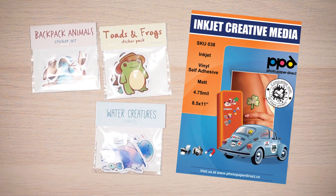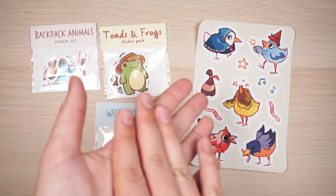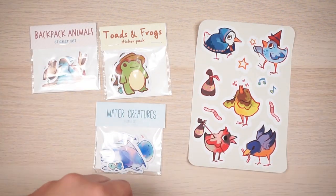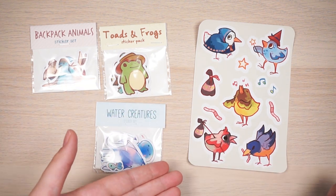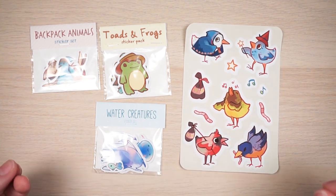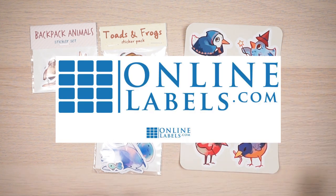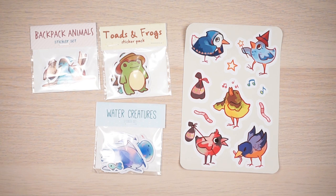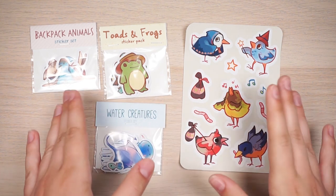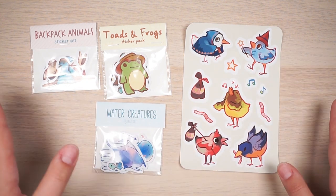I've been experimenting with Photo Paper Direct matte printable vinyl paper — it's pretty much the same quality, but it's so thick that it takes a lot of pressure for the Cricut to cut through, and if your blade is a bit dull it won't completely cut through. So I prefer the printable vinyl overall because it's thinner and still really nice quality with vibrant colors. If you live in the States, Online Labels is a good site — their glossy sticker paper is really nice.